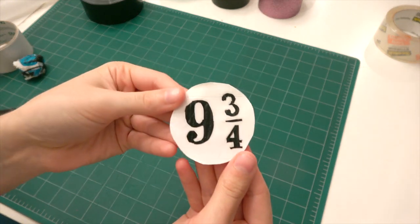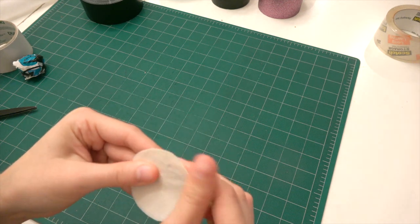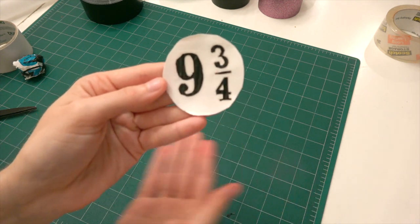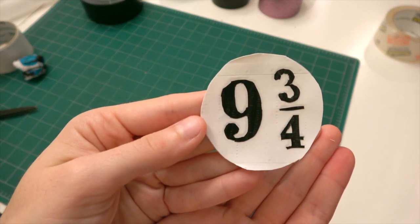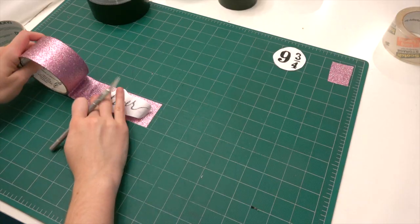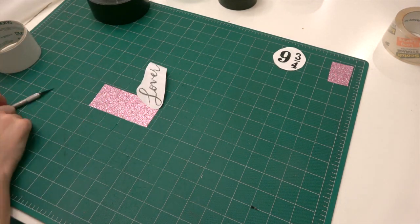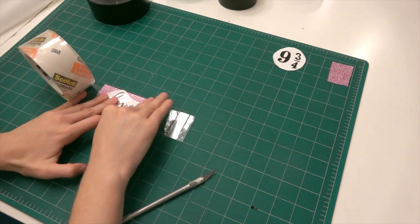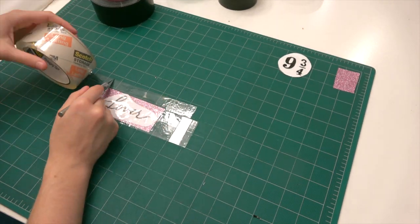This is the 9¾ symbol and I think it turned out pretty well. The next one we're doing is the Lover album lettering. I wanted to try something with this sparkly pink duct tape I had that I hadn't used in a while.